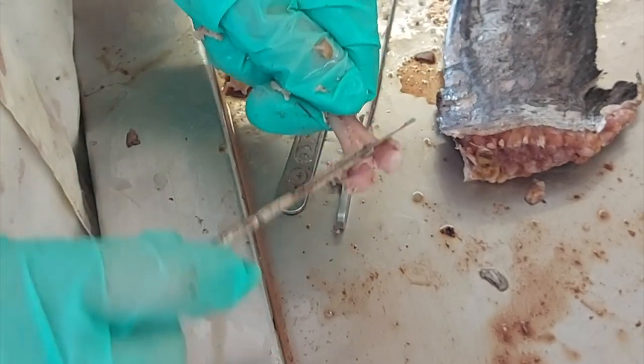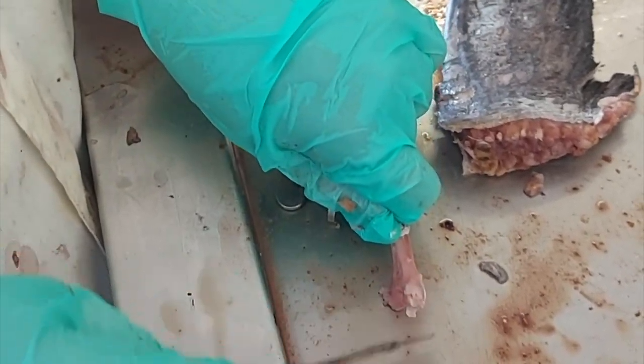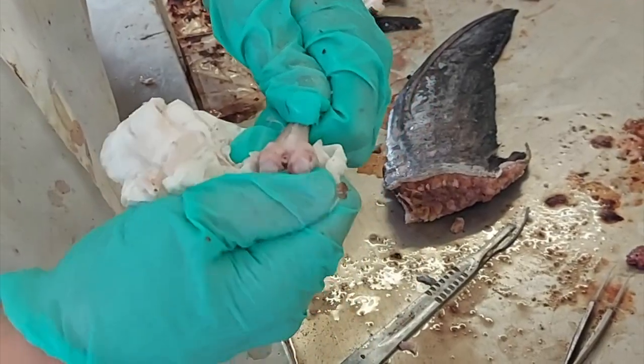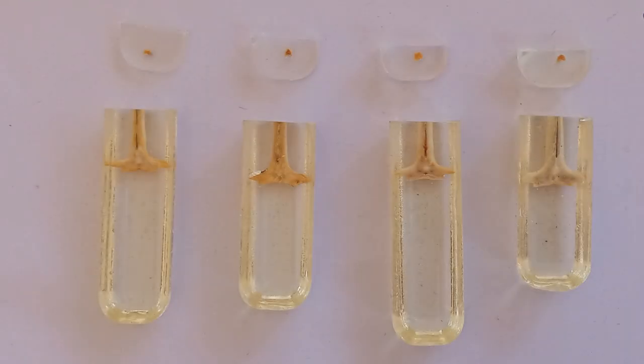A scalpel can also be used to remove any attached filaments or cartilage; however, be extremely careful not to damage the spine. Finally, wipe the surface of each spine with a paper towel to remove any residue. Leave the spines to air dry before marking the sectioning lengths and setting in resin.